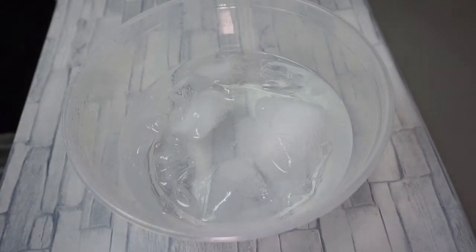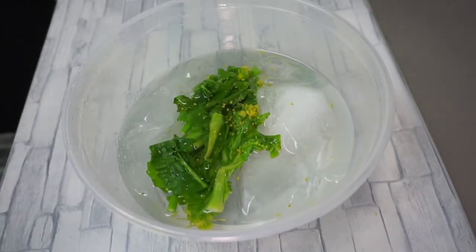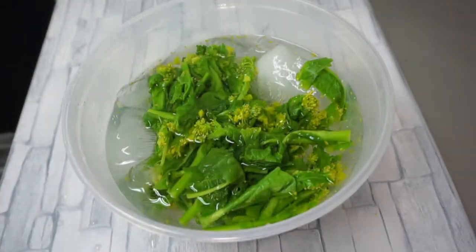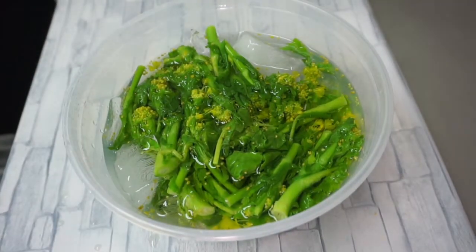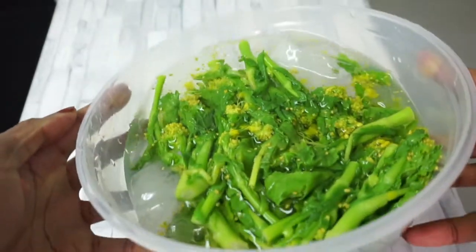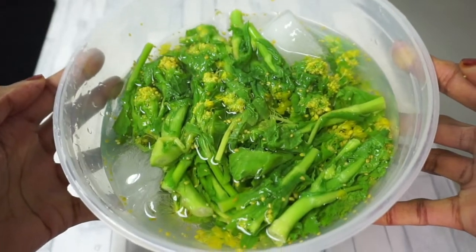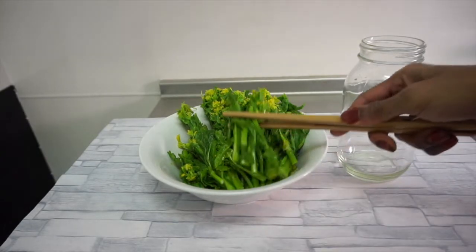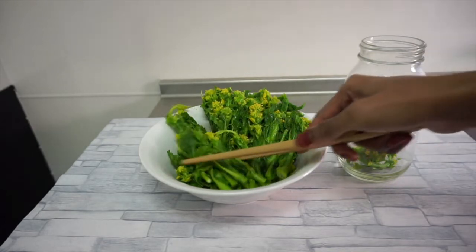Over here I've got an ice bath prepared, and I'll be transferring the blanched rapeseed blossoms into the ice bath to stop the cooking process and to help maintain the vibrant green and yellow color. I'm going to leave them in the ice bath for about three minutes until they're completely cooled down. After that, I ran them through a strainer to remove the excess water.